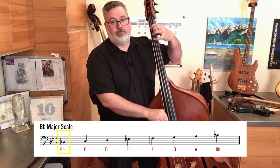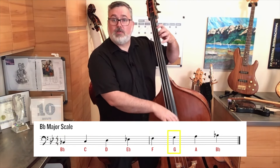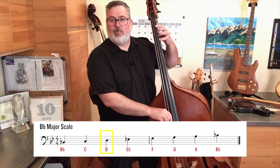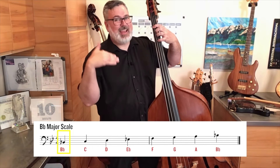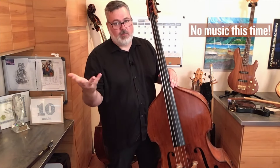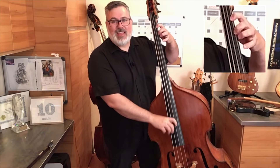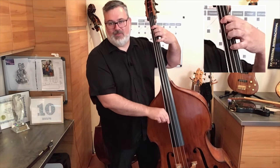Here's the B-flat major scale — I'll say the finger positions and then the note names. Ascending: one, four, open, one, four, open, two, four. Descending: four, two, open, four, one, open, four, one. Now saying the pitches: B-flat, C, D, E-flat, F, G, A, B-flat — then back down: B-flat, A, G, F, E-flat, D, C, B-flat. When playing, we want to hear the sound and say the sound.